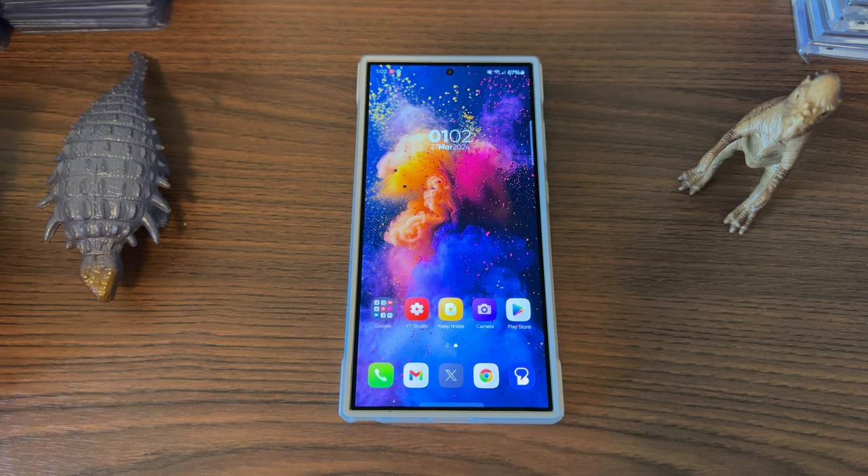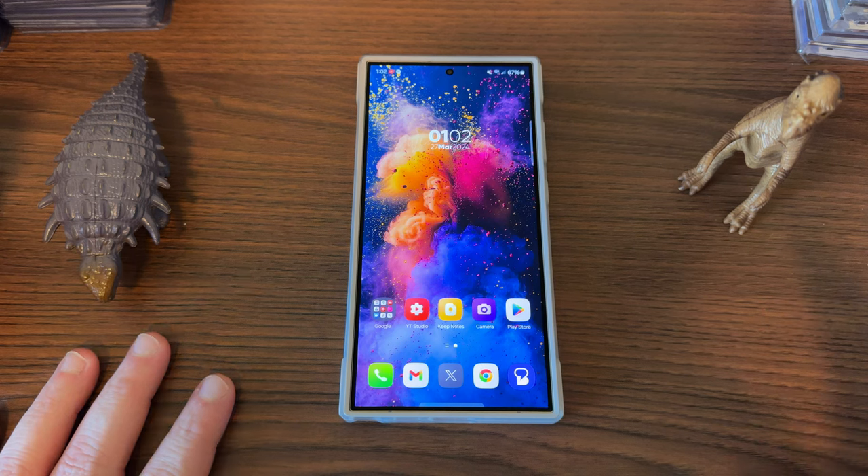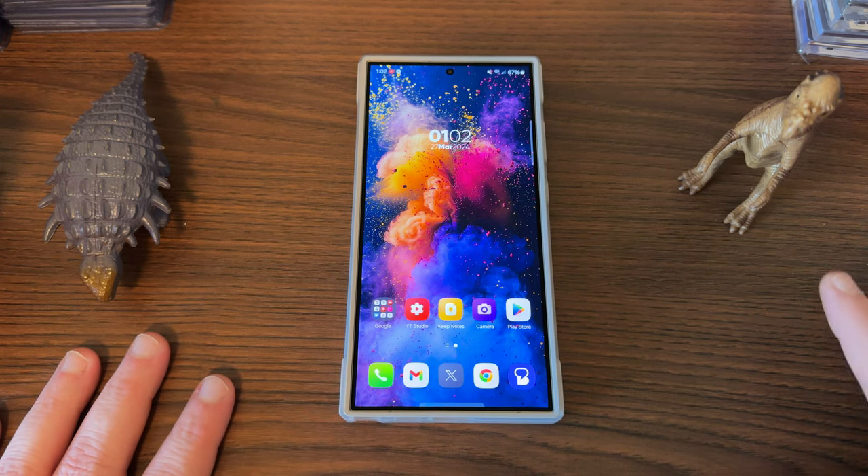They've pushed out the April update already for the Galaxy S24 Ultra. One UI 6.1 is coming out for the S23 and the Z Fold 5, Z Flip 5 tomorrow, which is March 28th.